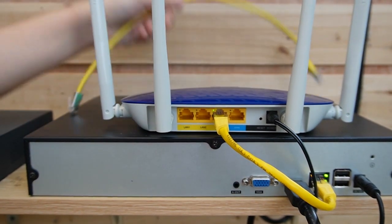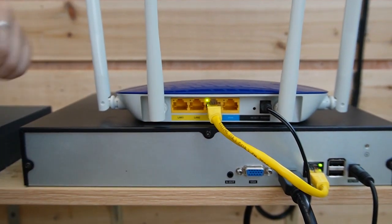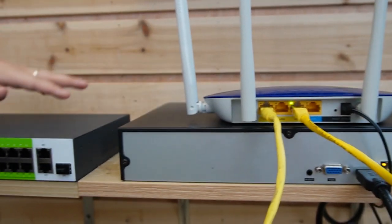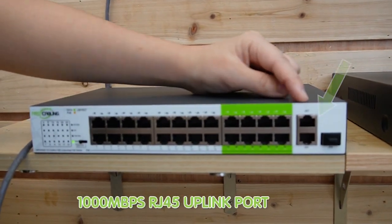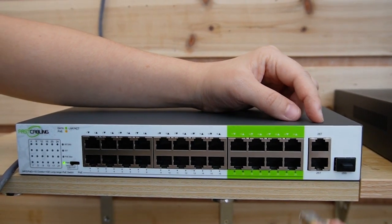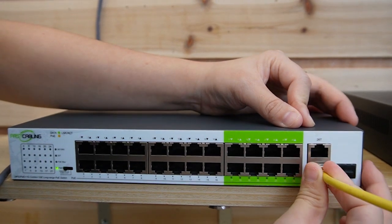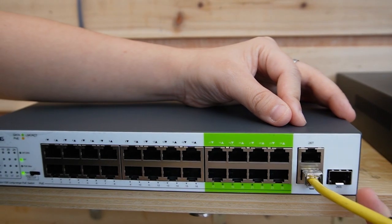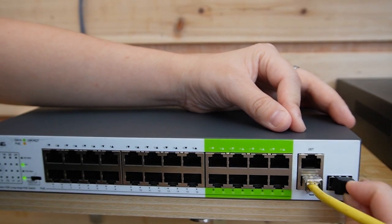The NVR is already connected to the monitor. Next I'm going to use another short patch cord to connect the router to our switch to provide data. Those two are the 1000 Mbps Ethernet uplink ports. And beside them we also have an SFP port for fiber optic connection if needed.